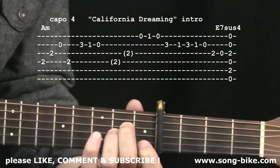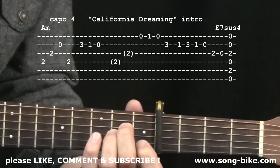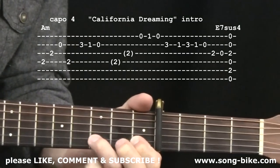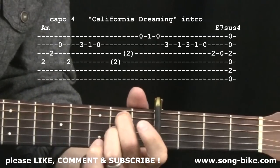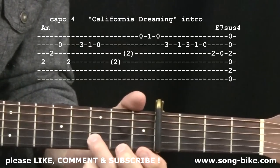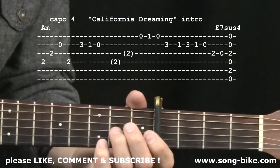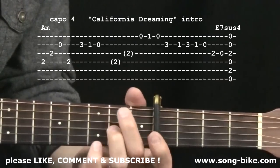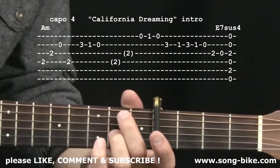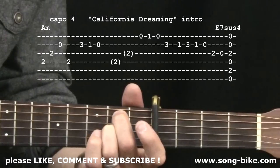What I just showed you happens a total of three times. As it begins the second time, the first two notes begin, and right after those first two notes a second guitar part comes in. Now let's talk about that second guitar part — it starts on the first string. I recommend using your ring finger on that third fret right there.